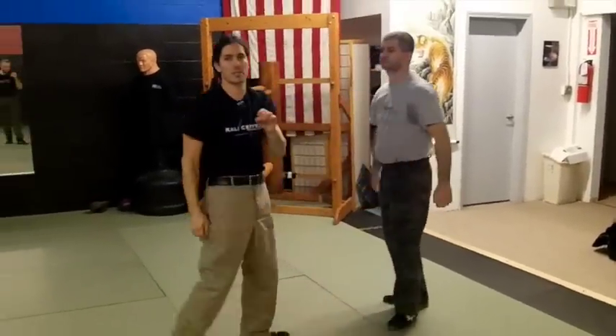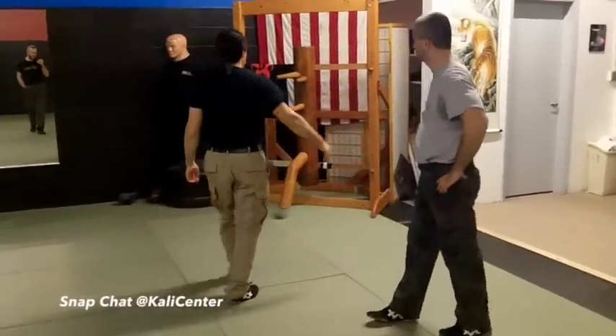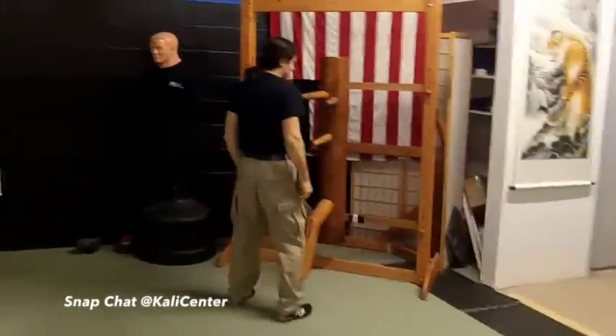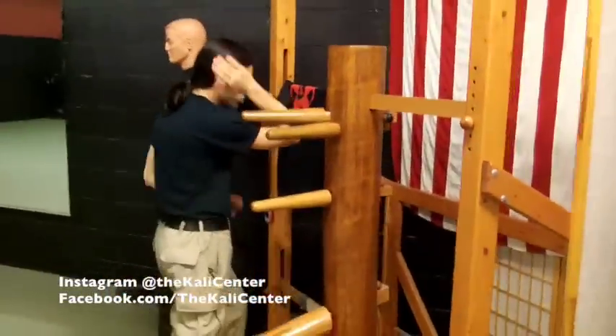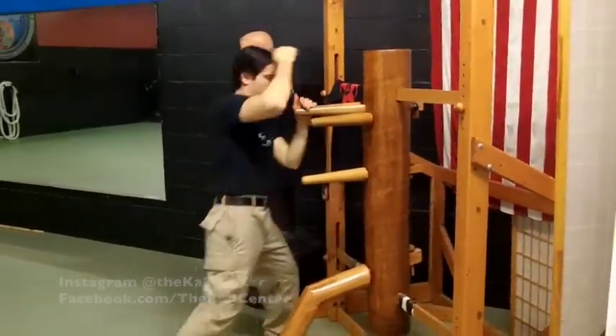We're getting a lot of repetition here. So one more time at the wooden dummy — come on this side, Tom. From here: step out, parry, scoop that up, hit the destruction and then downward.